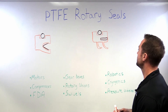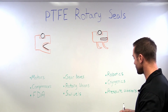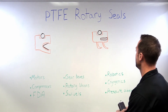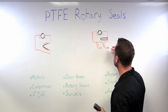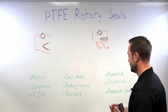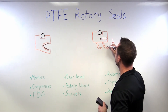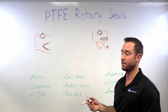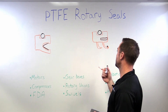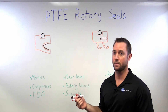If we did have a little bit of runout that we needed to handle, we could modify this lip a little bit — include what we would call an elf toe — and then we could add a small spring right there to help the lip maintain contact with the shaft. But still the runout has to be pretty minimal; we're talking about maybe 20 thousandths depending on the speed.